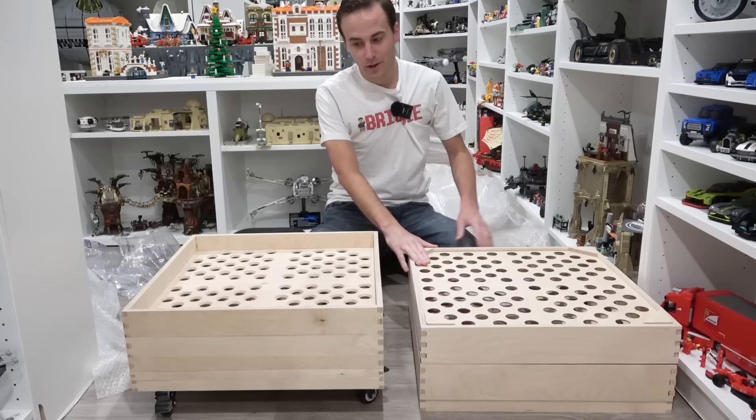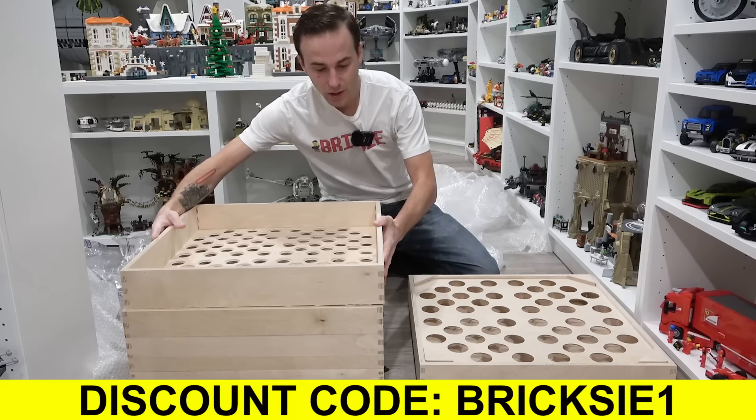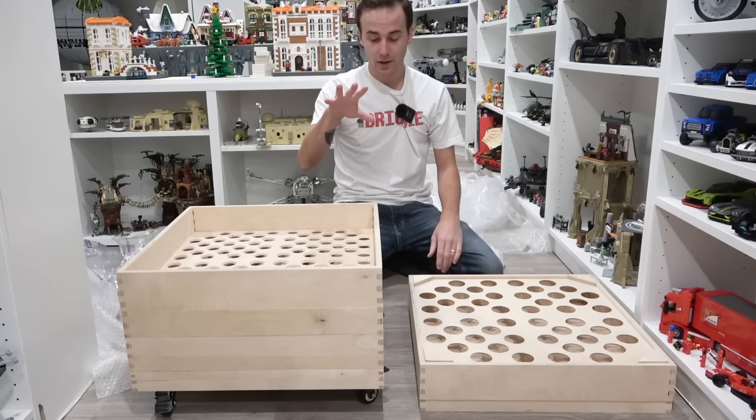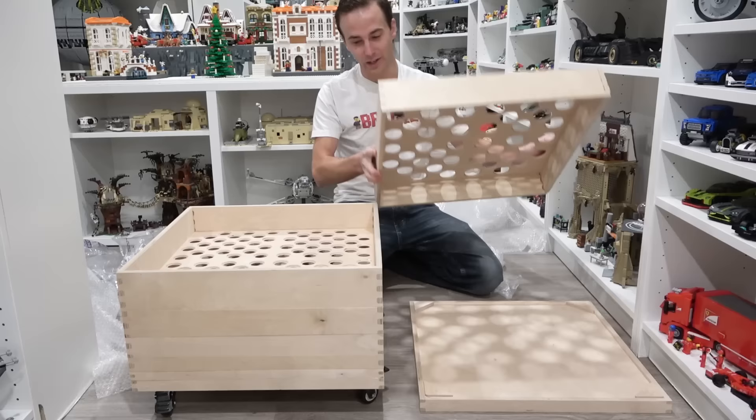We're going to sort some Lego through this beautiful sorter right away. I got this from PeteSquared23.com and if you use code BRICKC1 in all caps, it's popping up on the screen now, you can save a hundred dollars on one of these units. They're not cheap — they're 700 bucks — but they're handcrafted machines that allow you to sort Lego, and it's just handcrafted and beautiful.